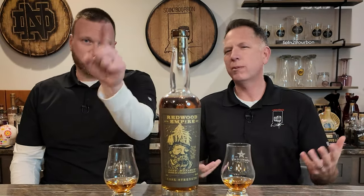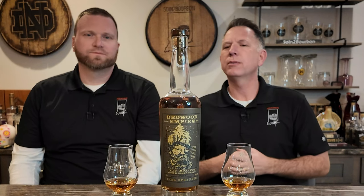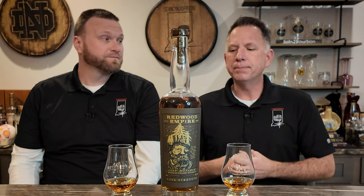So, we've done several episodes on Redwood Empire — go back in our YouTube. When I say several, I mean maybe two or three. So, this is the Lost Monarch, cask strength.